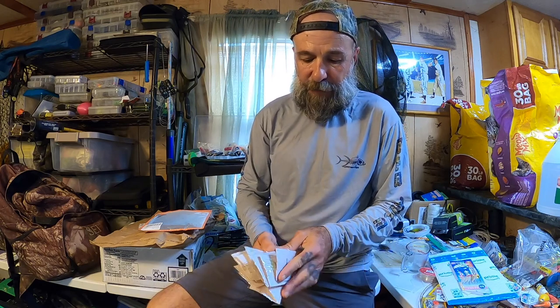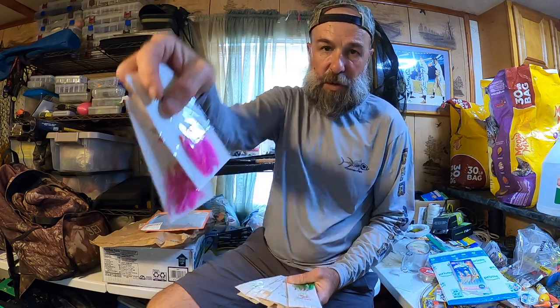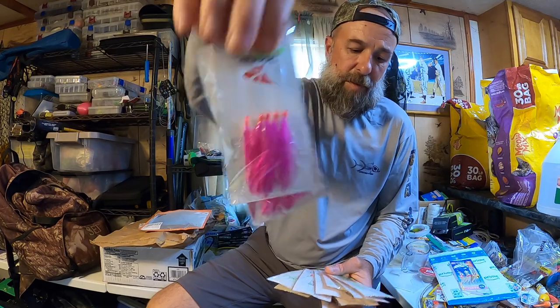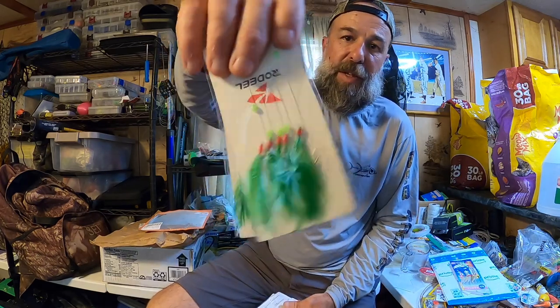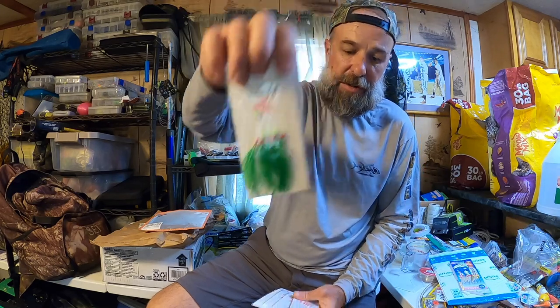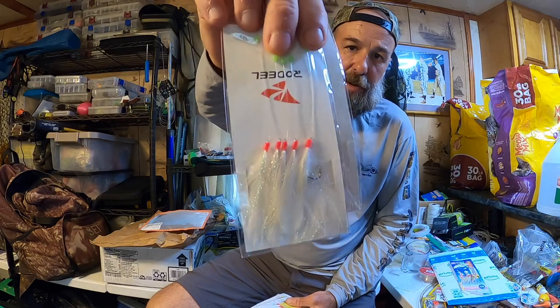These are going to get destroyed by the mackerel - Spanish mac have teeth just like king mackerel. There are different colors here, I think two of each color - like you're gonna get two of the pink. What I'd prefer would be all white, but this was a really good deal. This is a pretty common rig used all over the world to catch mackerel.